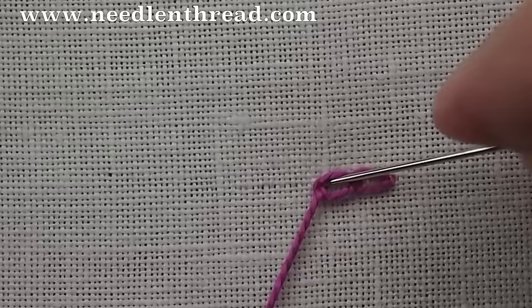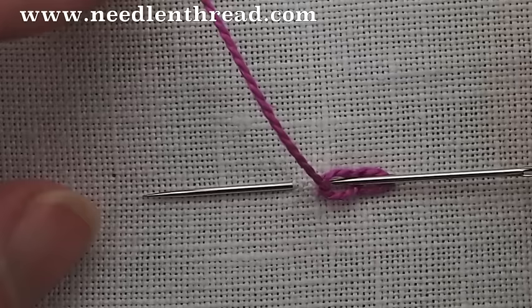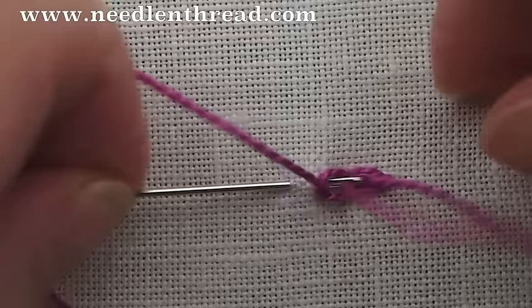Just scooping up a bit of the fabric, bring your needle right back up, come up inside the loop of your working thread, and pull forward.